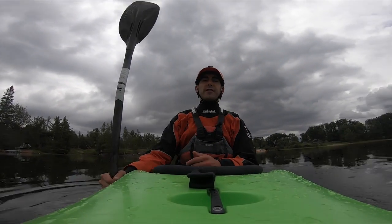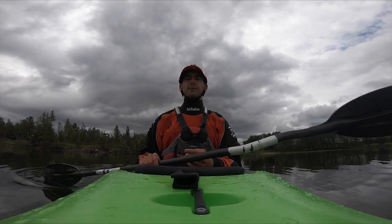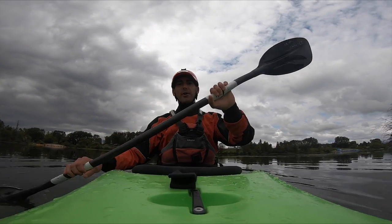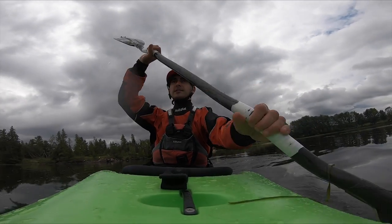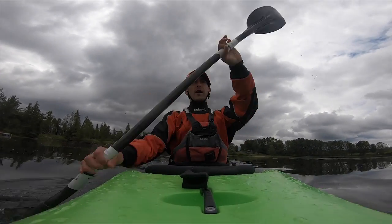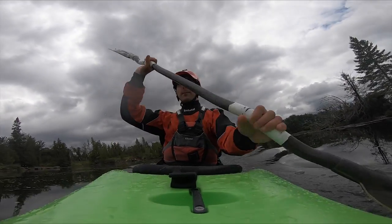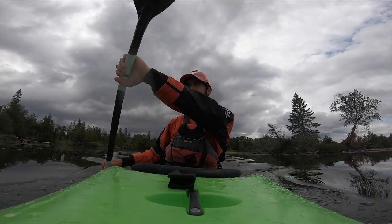I'm going to run through that warm-up now and talk through some things I'm thinking about and some things to be mentally cognizant of. Before I start, make sure I'm sitting up nice and straight — like a string pulling up through my head and spine — which allows for maximal rotation of my upper body. As I start my first slow strokes, I'm thinking about winding my body up and unwinding with every stroke, not just pulling with my arms.